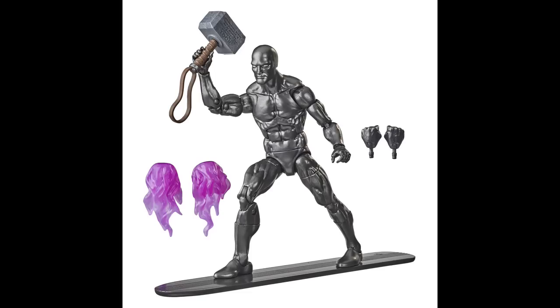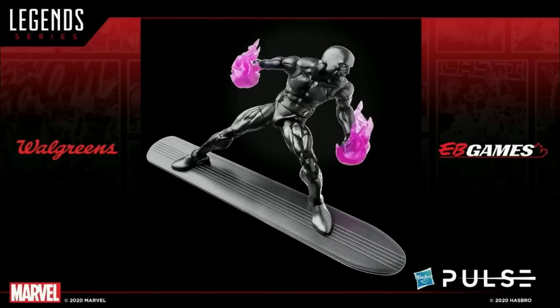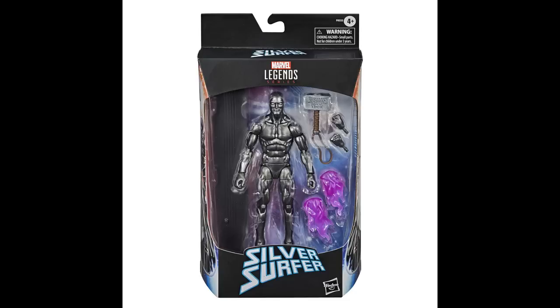Next up is an item that we teased back at PulseCon in September — it's the Fallen version of Silver Surfer with the Mjolnir, part of that King Thanos storyline. This item will be a Walgreens exclusive in the U.S. and at EB Games in Canada. He also comes with two cool energy effects. Here is a look at the final in-package version of Silver Surfer, coming early spring 2021. I actually have the new King Thanos head on the old Thanos body battling Silver Surfer on a Hasbro Pulse Legends flight stand — something you guys all need to add to your shelves.